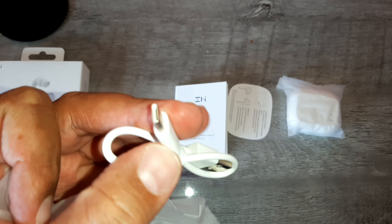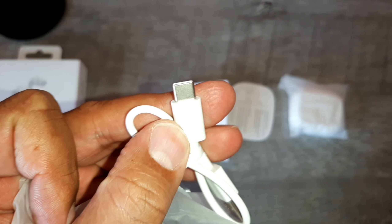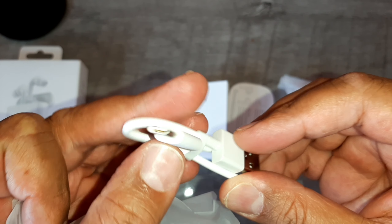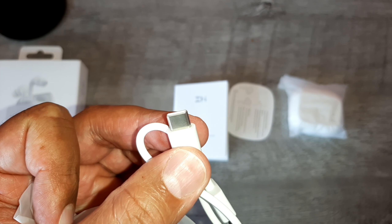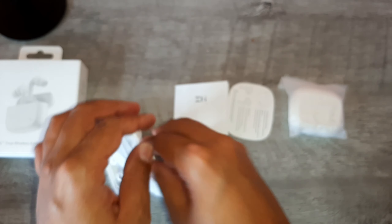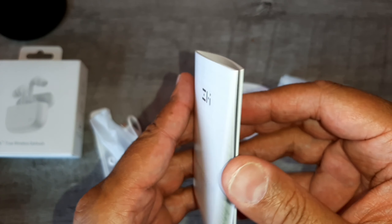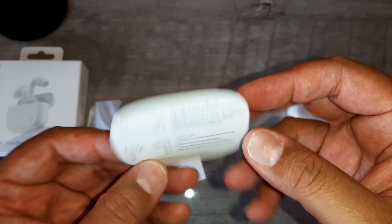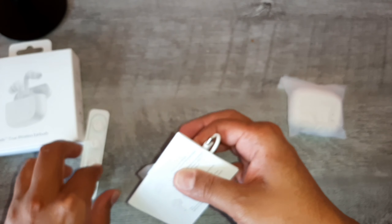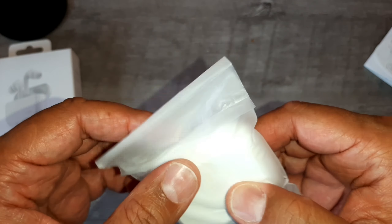O negócio aqui é doido. Excelente qualidade, carregamento rápido. Com 15 minutos de carga você já tem 50% de bateria dos fones. Nós temos um manual que já vem no nosso português do Brasil, e um guia rápido pra primeiras configurações — esse, infelizmente, é só em inglês mesmo. Aqui nós temos o fone. Um fonezinho muito show.